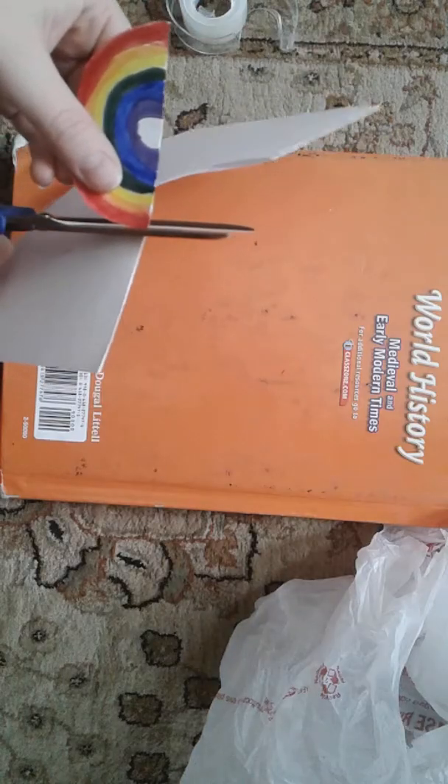So now what we're going to do is cut it out. You're going to take your scissors and cut right here. Just like that.